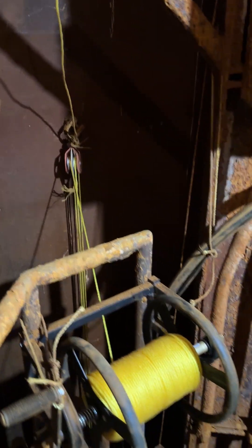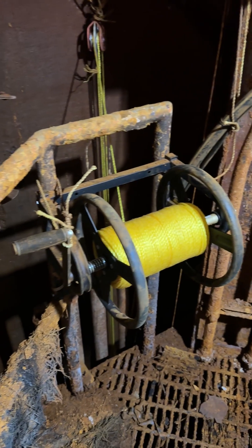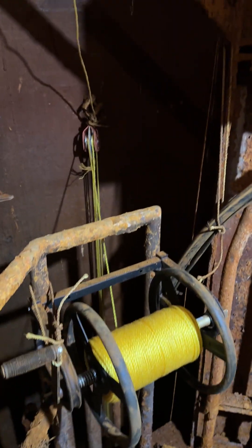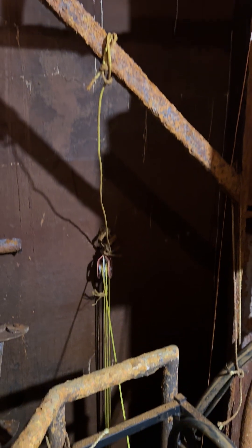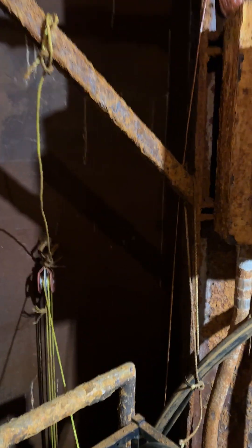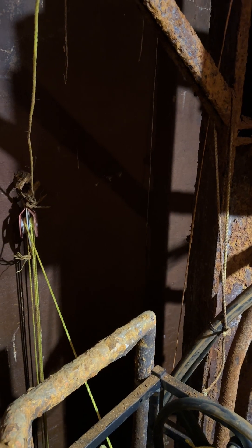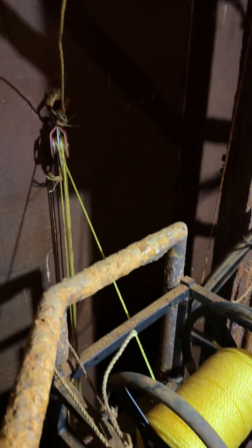That gives me a four to one advantage. The hose wheel has the winch capstan, which allows it to come up very easily. I also have a string line there with a weighted bottle so I can work out the height of the water as well.